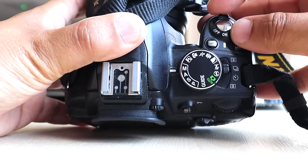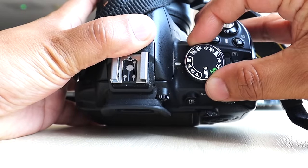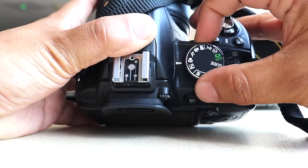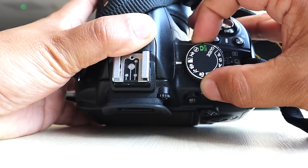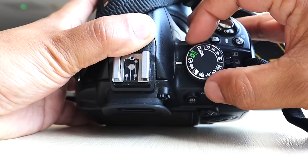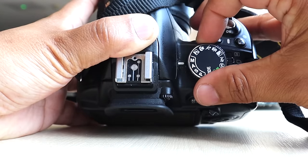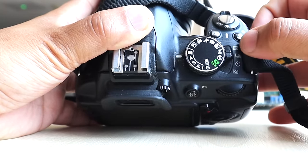Once switched on, you've got your manual, aperture, shutter, and program modes. You've also got macro, sports shot, baby shot, scenic shots, portrait shots, flash off, and auto — so all your settings for the Nikon D3100. Put it back into manual mode.